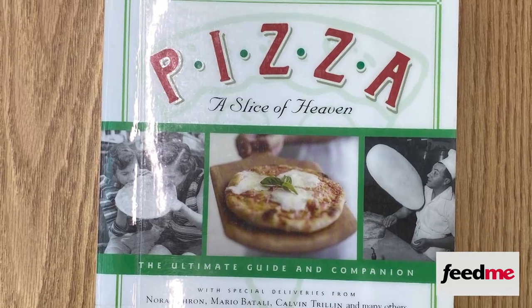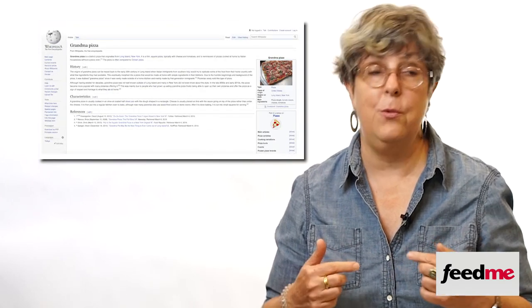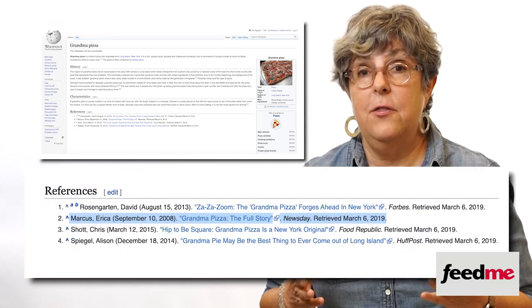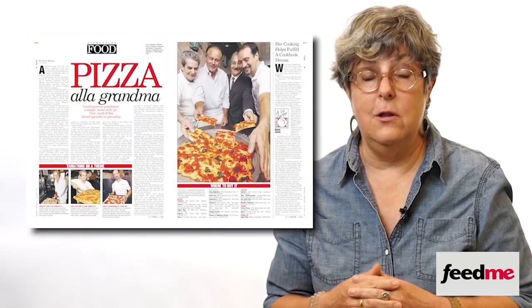Of all the stories I've done for Newsday, I think the one about grandma pizza has been the most enduring. It was reprinted in Ed Levine's book, Pizza: A Slice of Heaven. And every article or video I've seen since then has relied on my research. The other day I looked up grandma pizza on Wikipedia and I was the earliest source cited. It's good to be an authority on something — I may be the world's foremost authority on grandma pizza.